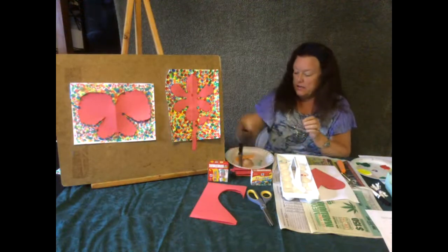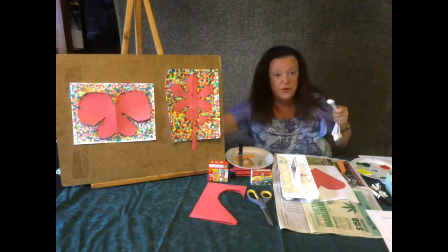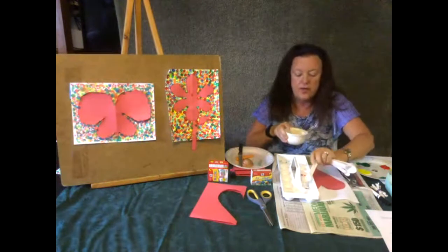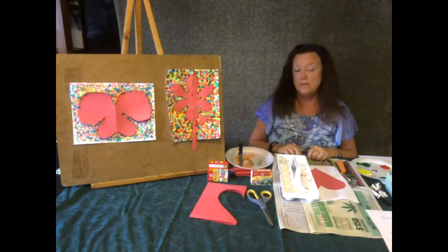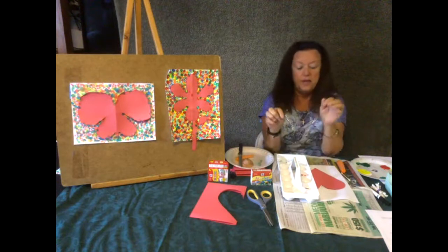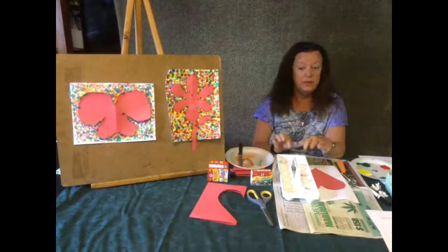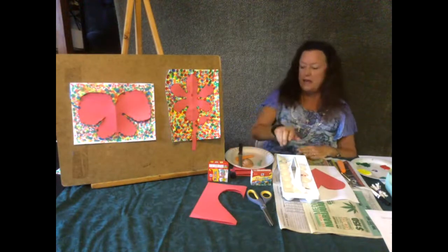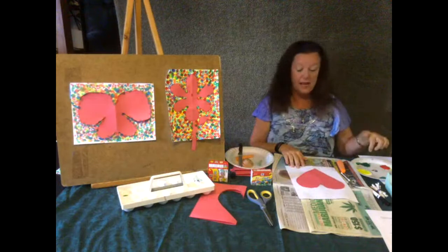And then to mix your color, you want to get a teaspoon — it can be a teaspoon from your drawer, it doesn't have to be a measuring spoon because this is not that exact. You want to take a spoonful of water and put it right in with the paint. That's all there is to it. Food coloring and water, and you can make as many colors as you want. Remember, if you put red and blue in the same cup, it'll be purple. Red and yellow will be orange. And blue and yellow will be green. I'm going to go ahead and use my tempera paint and start with a Q-tip.